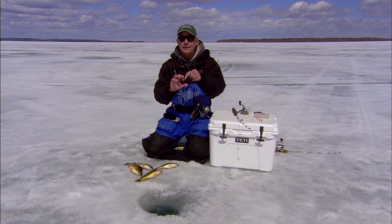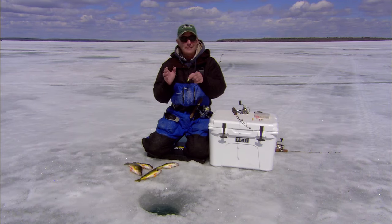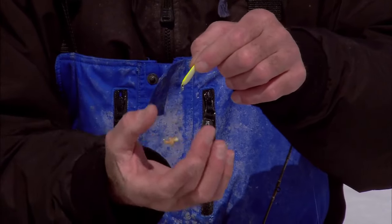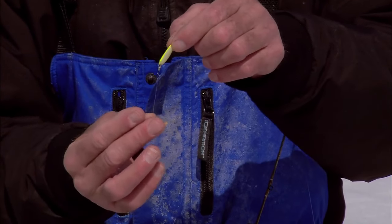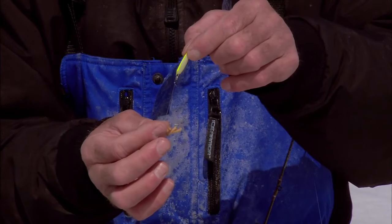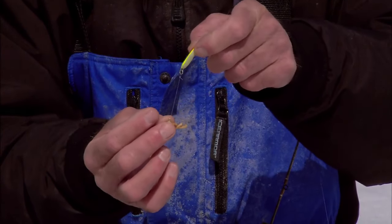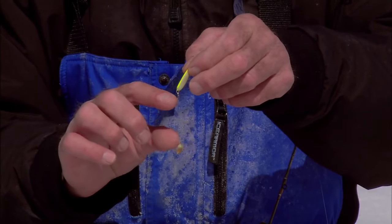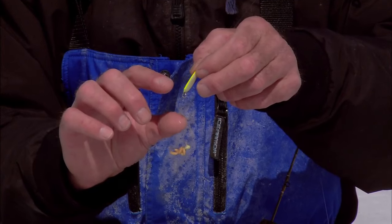Too many anglers — and I've seen this a hundred times — will get to thinking: if the spoon is good as an attractor and this jig then finesses the fish to a bite because it's hanging down below, disconnected from the spoon, why not just lengthen it even more and be even more stealthy? It completely doesn't work very well. This little dropper has to be anywhere from two to about three inches long, with two and a quarter to two and a half being just about right.